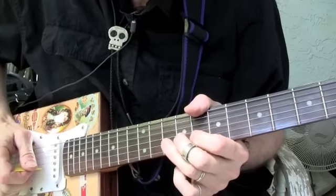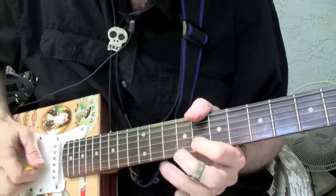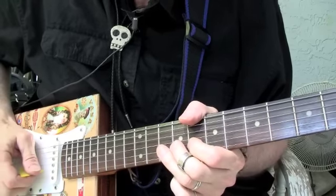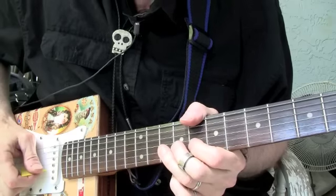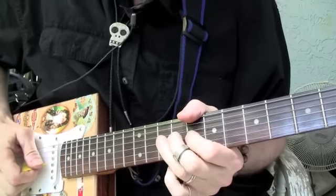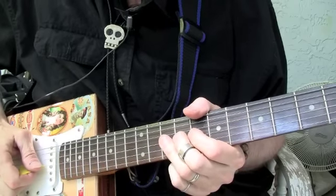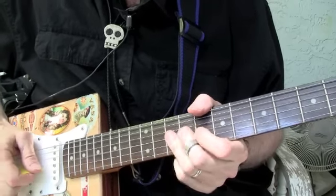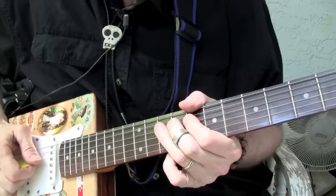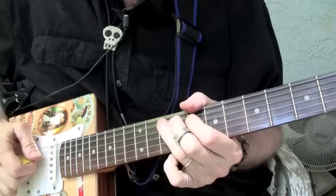I'm going to start on the second string here at the tenth fret and do this — go one, two, three, four, five. It's like a quintuplet there — one, two, three, four, five. And then I'm going to go to strings three and four and do the same thing. And then to the fourth string, go to four and five, like that.